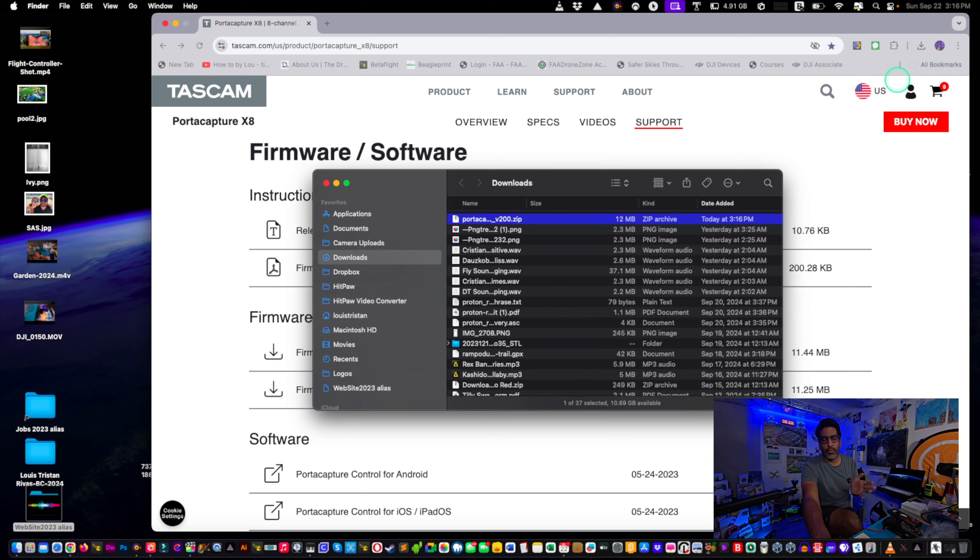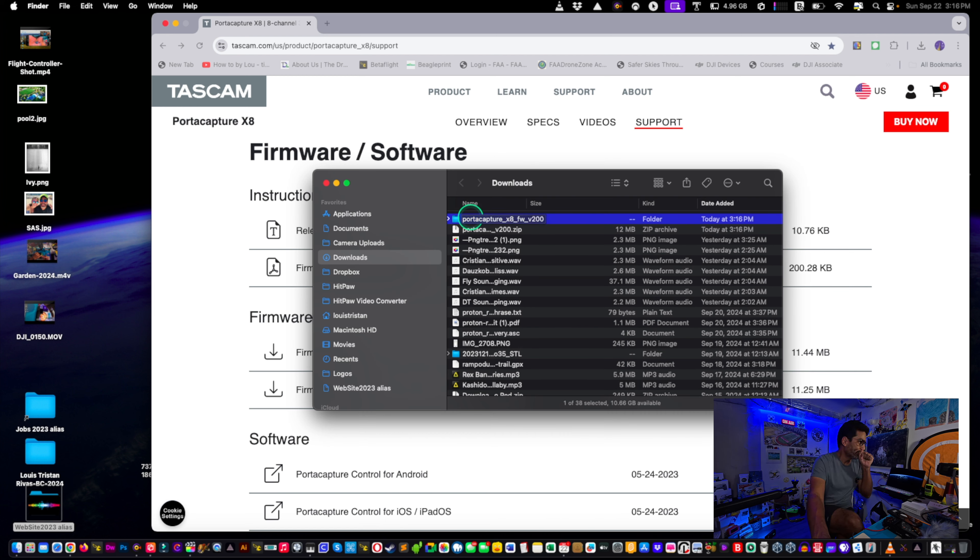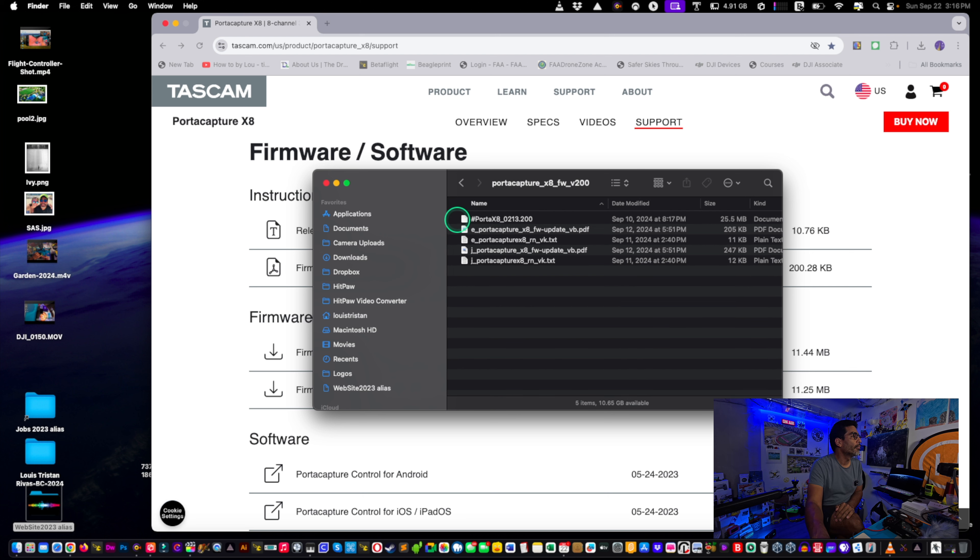Go to your downloads directory, click on the Porta Capture file, and it'll self-extract. Open it up and the file you want is the first one with the hashtag — Porta X8 0213.200. That's the firmware file we need.